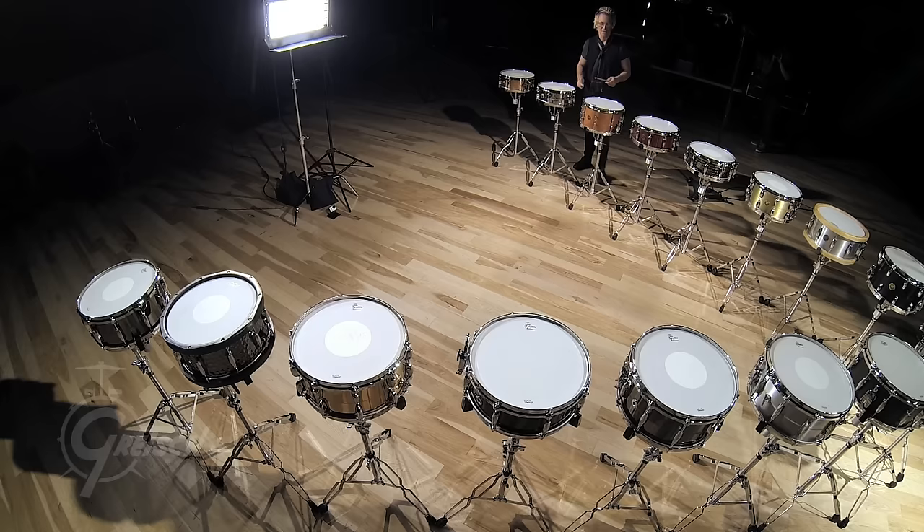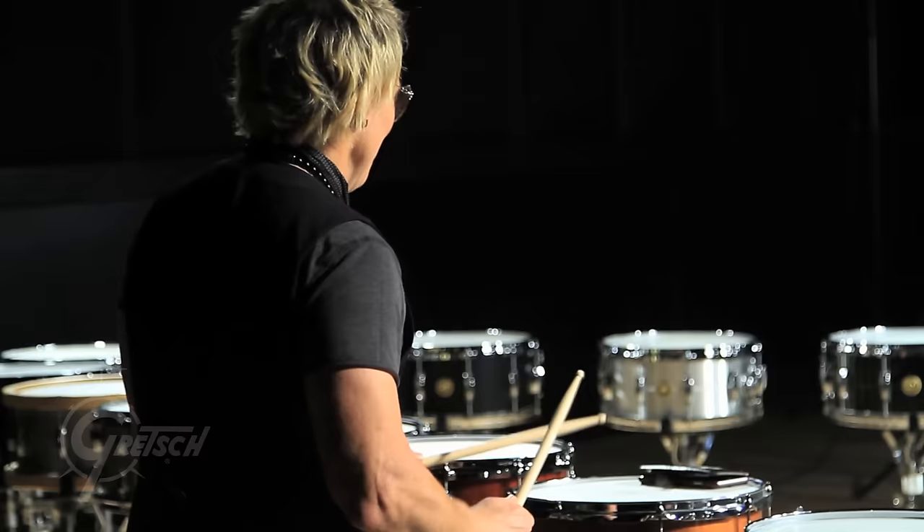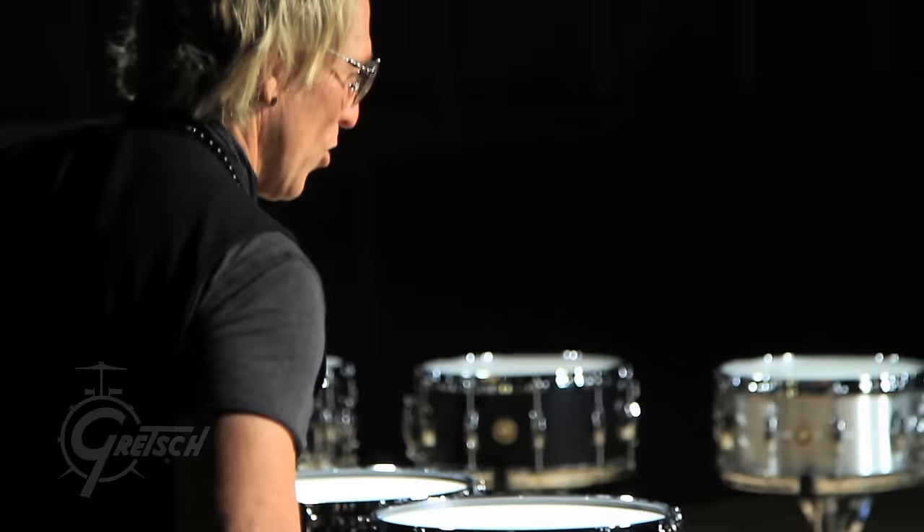Where's the Swamp Dog? I love that drum. I have one of these at home. You got to do this. That's the bow drum. Swamp Dog is great because it's fat and warm, but still crispy.